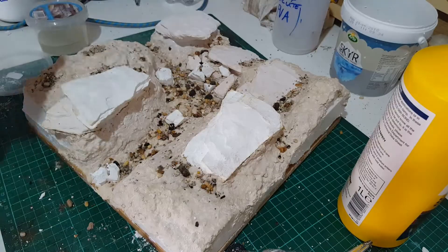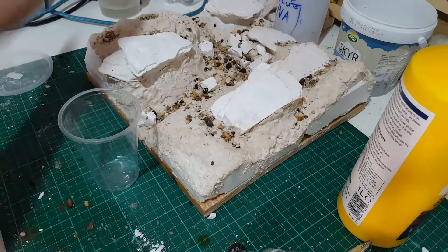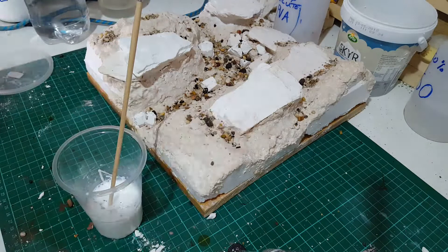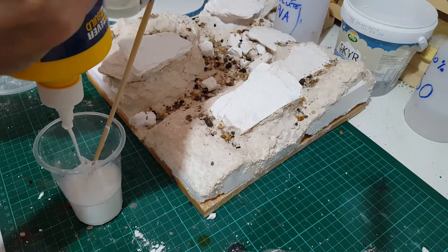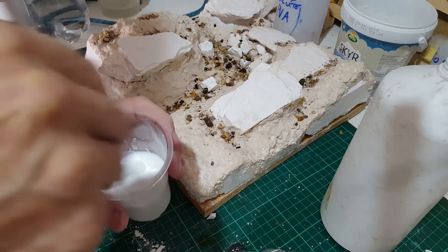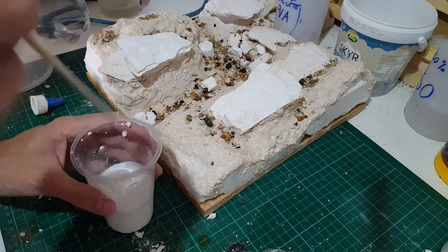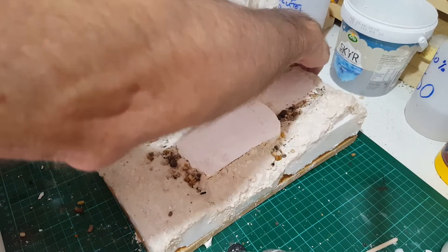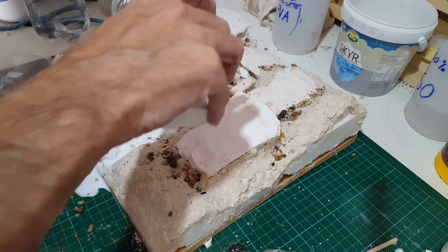This is isopropanol — 50% isopropanol and 50% water. I spray that on it because this is watered-down PVA, which waters down really well. The isopropanol acts as a flow aid, so when I spray it with ISO and then pour this diluted PVA on it, the ISO helps the PVA glue just soak in and get between all of the rocks and stuff.